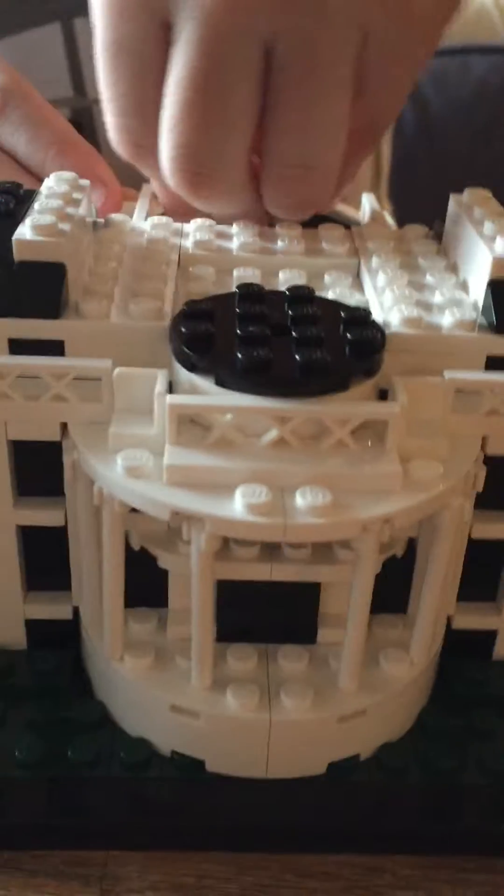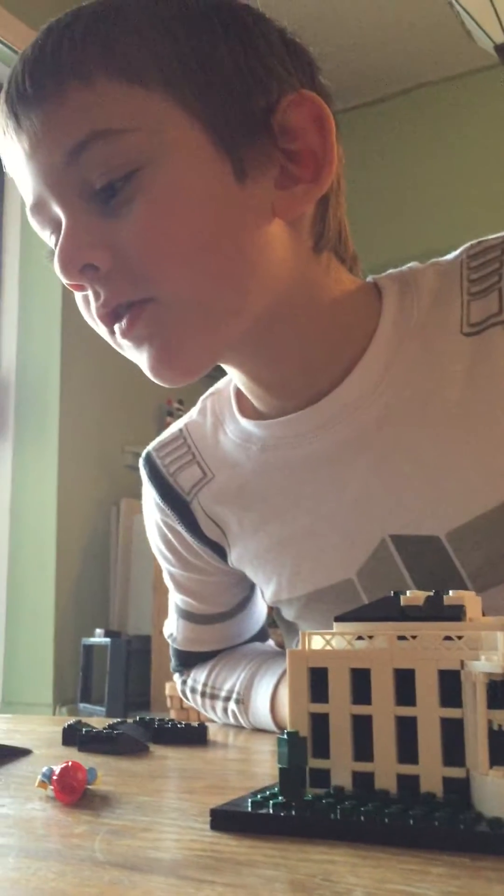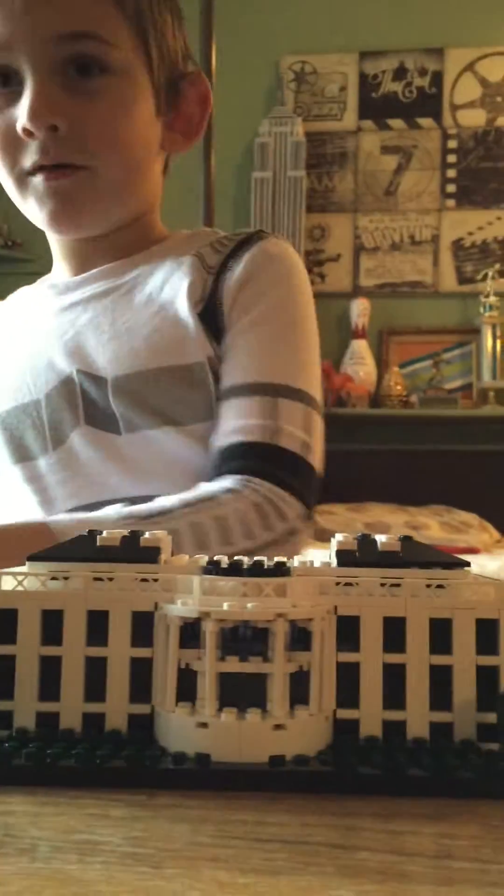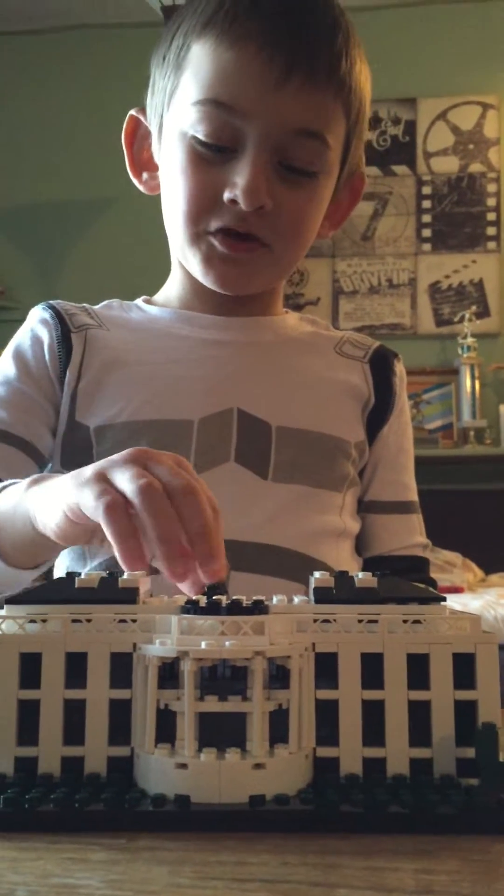Is this where Barack Obama's home is? Yeah, Barack Obama's home is right here! We've got to make a little Barack Obama LEGO guy — yeah, we should make that.